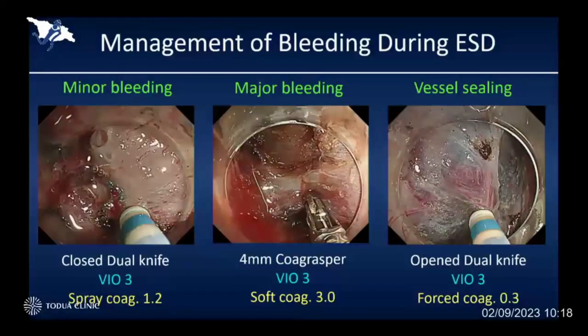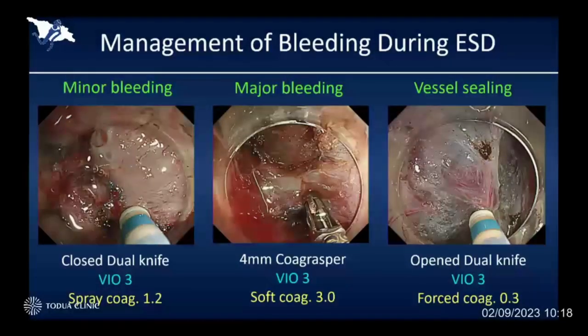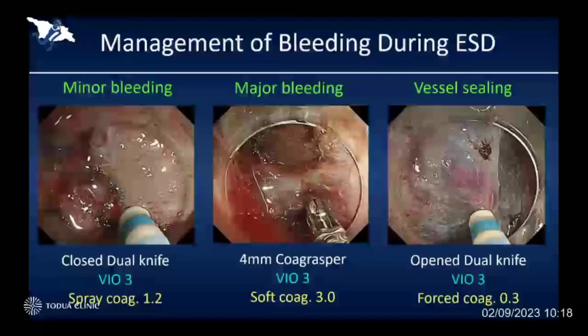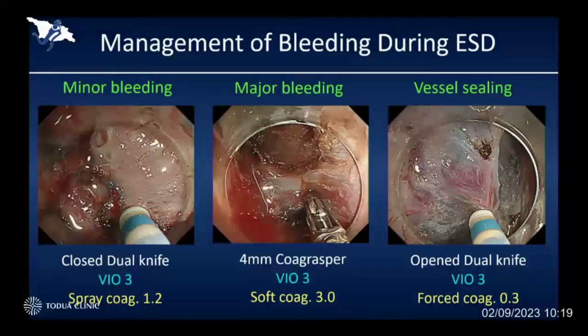Another difficult situation is severe bleeding during a long-lasting ESD procedure. But for most minor bleeding, we can easily stop it by applying the closed tip of the dual knife. By the way, the dual knife is my original device, developed together with Olympus. We can use it for making marking, for mucosal incision and submucosal dissection, and for hemostasis — a multi-functional device very convenient for colorectal ESD. We can easily stop minor bleeding by using the closed tip of the dual knife with spray coag setting 1.2.